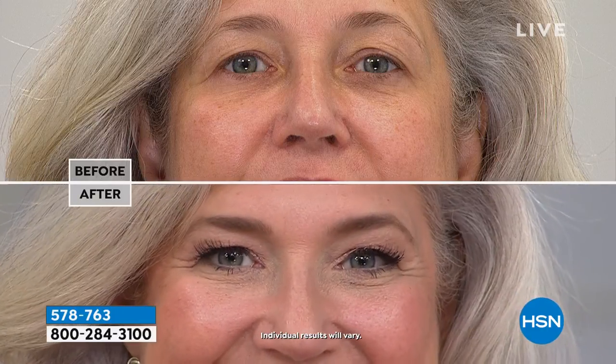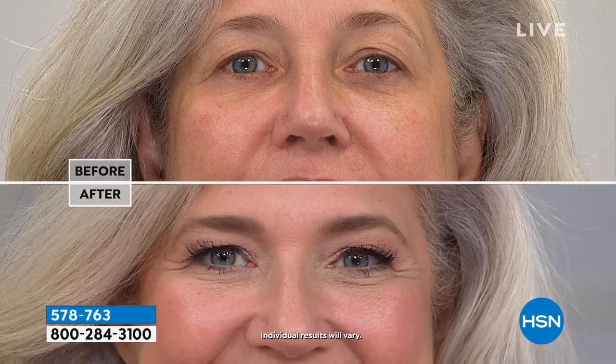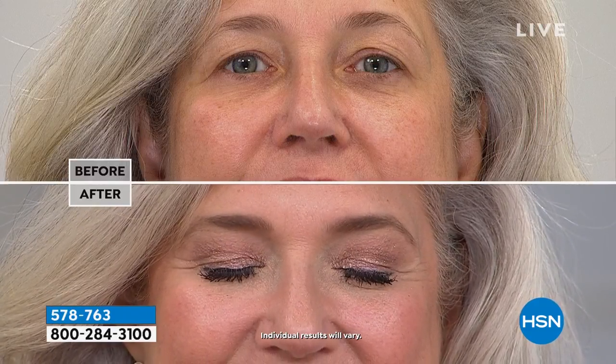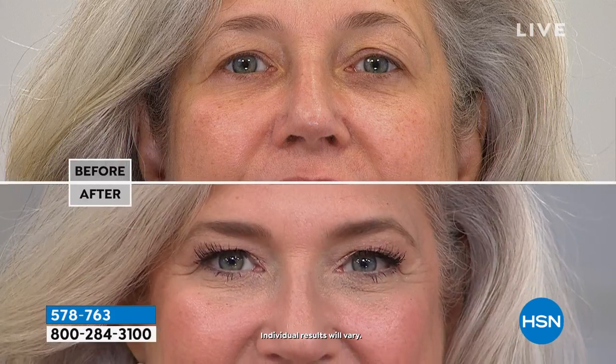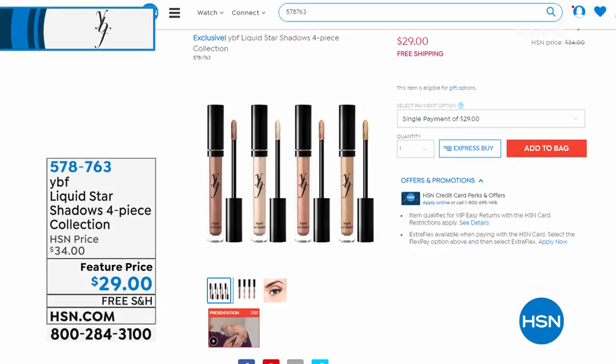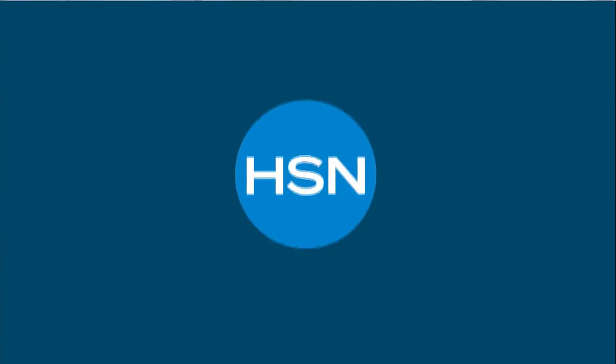My mother loves them. She said she was never really good at putting on eyeshadow and really needed something she could do with just her fingers — and this is it. She's 79 and still looking fine; she does her makeup every day and feels good about who she is.